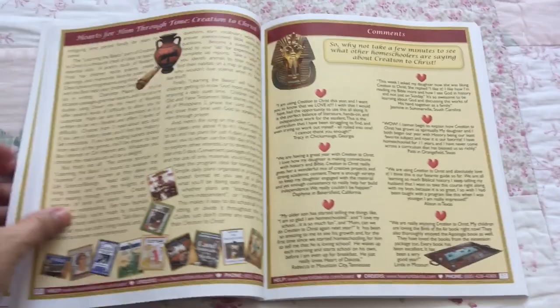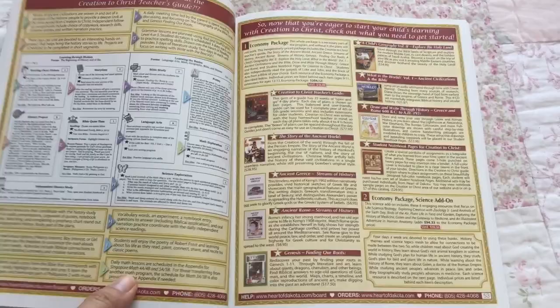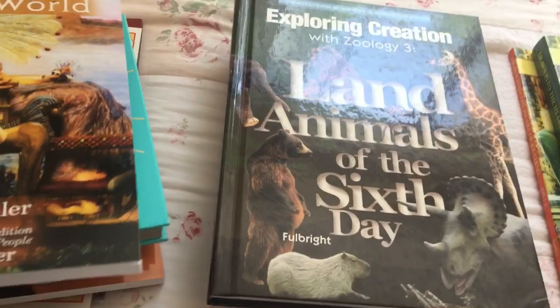This year it seems like there are a lot more books, but we love books in our home so we're very excited to use this in September. First we have history, and there are several books for history.